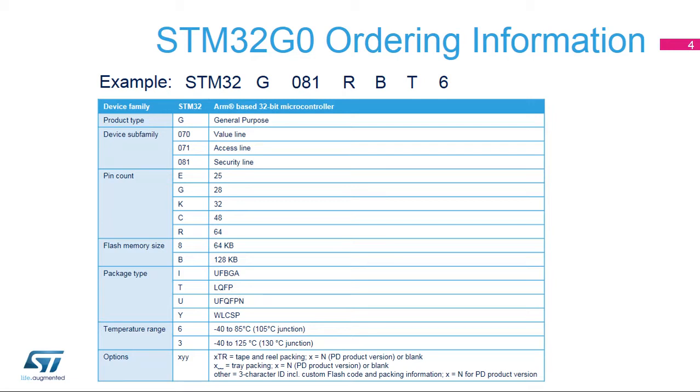The flash memory size can be 64 or 128 kilobytes. The following packages are proposed: UFPGA, LQFP, UFQFPN, and WLCSP. Two temperature ranges are supported: minus 40 to 85 degrees Celsius and minus 40 to 125 degrees Celsius. The last field indicates the options, typically blank or N, depending on whether USB power delivery interface number 2 pins are available in 28 and 32 pin packages.